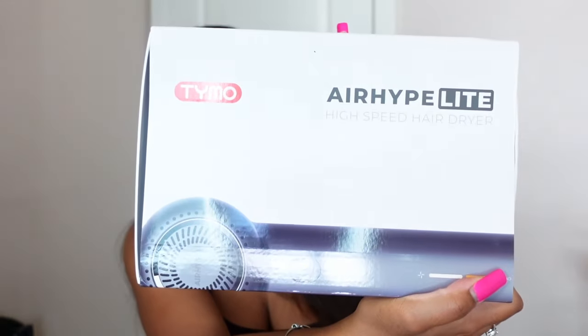Hi you guys, it's your girl Janina Ko here, welcome back to my channel. Today I have a pretty exciting and fun video — I'm going to be reviewing a hair tool. I was super excited to receive it because I've been seeing so much hype and commotion about it. Today I'm going to be reviewing the Timo Air Hype Light blow dryer.